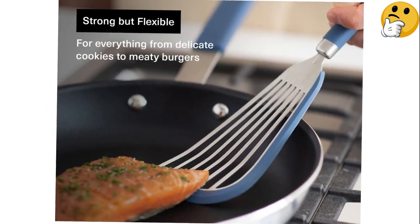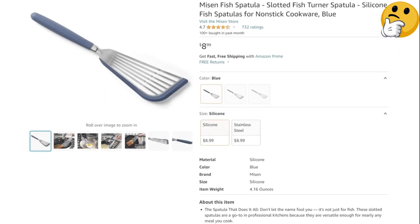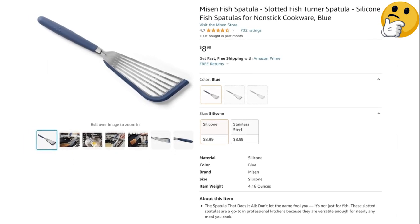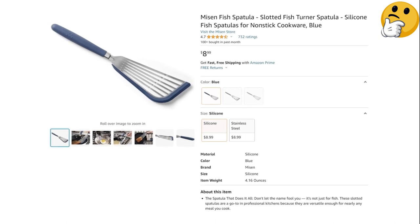That said, there's also a fully stainless steel version available for the same price. What we like: comfortable silicone handle, good flipping performance, inexpensive. What we don't like: silicone blade edge is too soft.